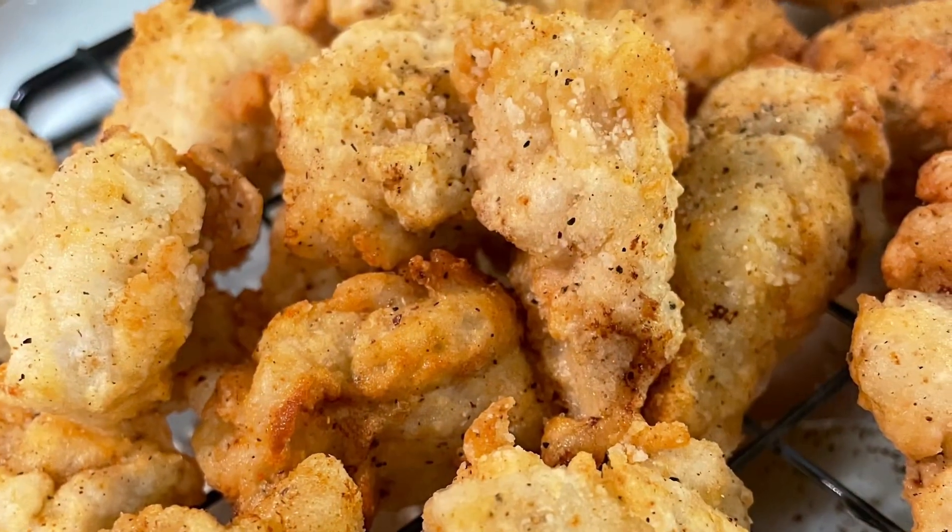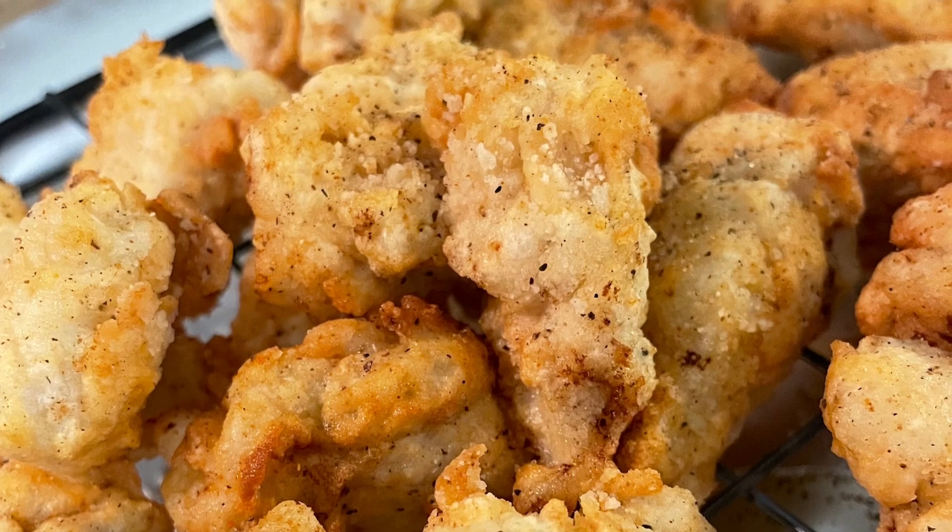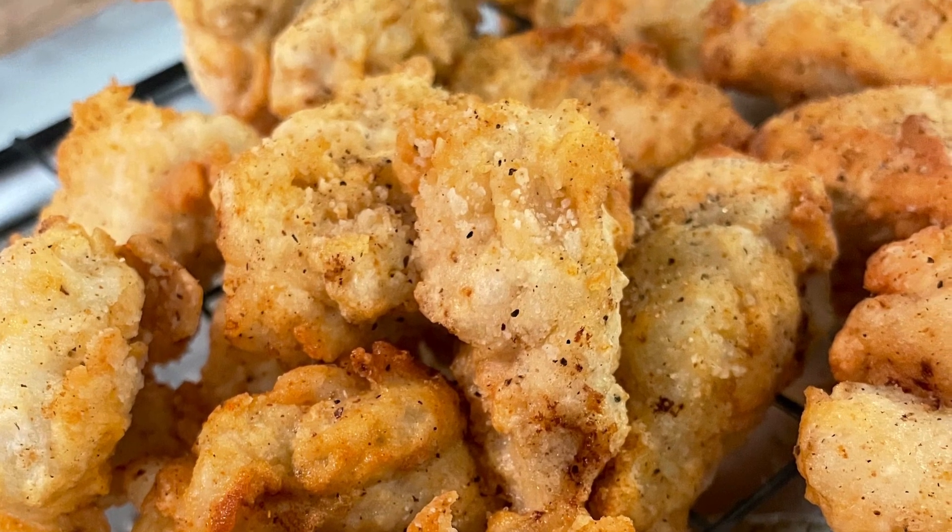That's it — that's how I make my fried chicken nuggets. I hope you give this simple and easy recipe a try and let me know what you think. See you in the next video, bye!